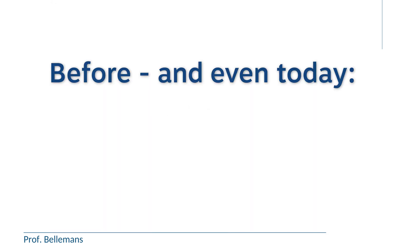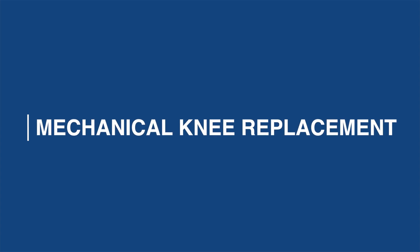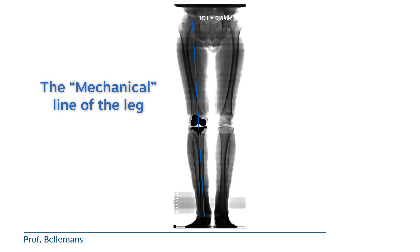Before this new technique — and this video was recorded in 2024, and even today many surgeons still perform the old technique — which is called mechanical knee replacement. In mechanical knee replacement, the knee is restored to a situation where the leg is made exactly straight, meaning the line connecting the center of the hip with the center of the ankle passes exactly through the center of the knee. We call that line the mechanical line of the leg.